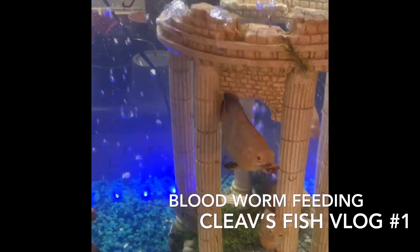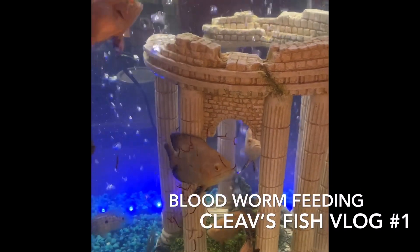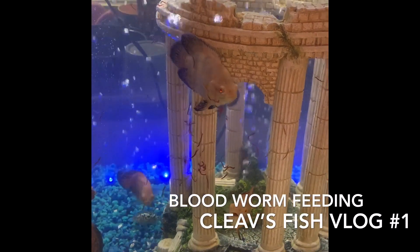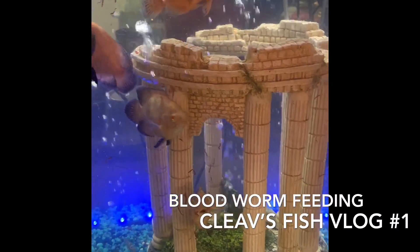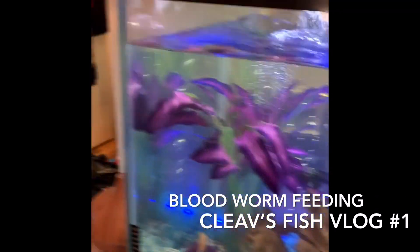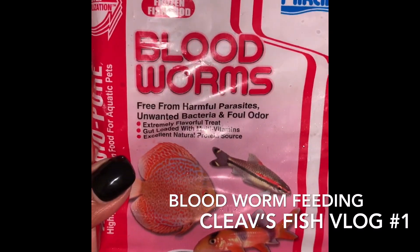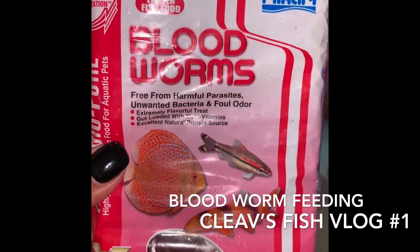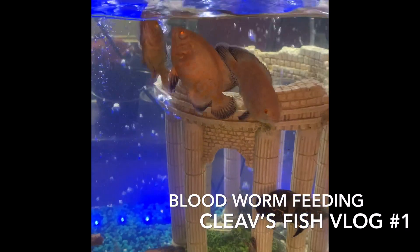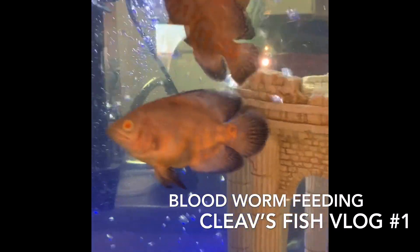These guys are still small for them to be eating a whole cube, but soon I'm gonna be having to give them each a cube itself. You can pick this up at your local pet store — my local pet store gives it to me for four bucks, so for 32 worms that's not bad.